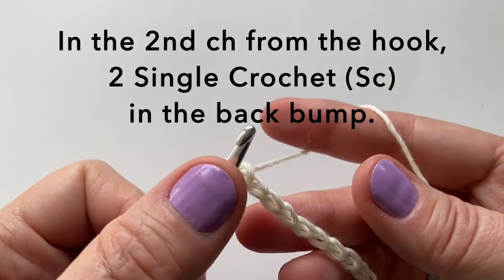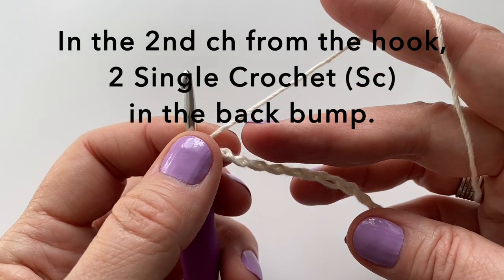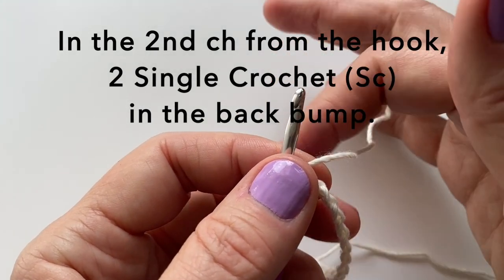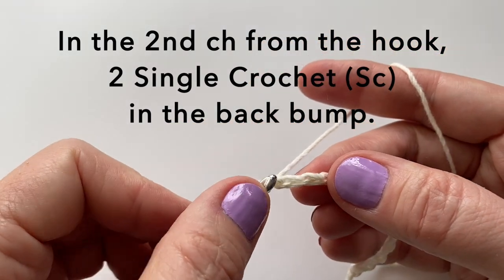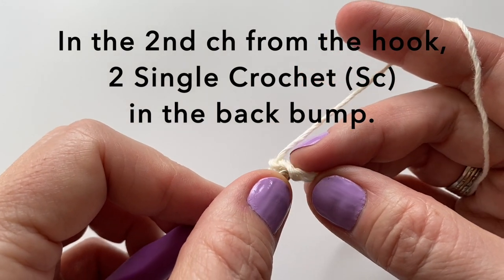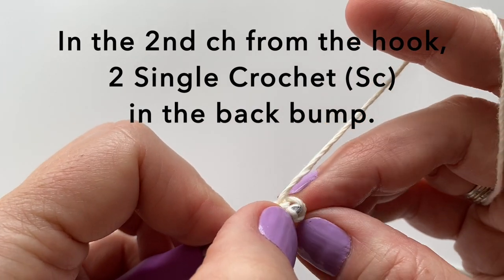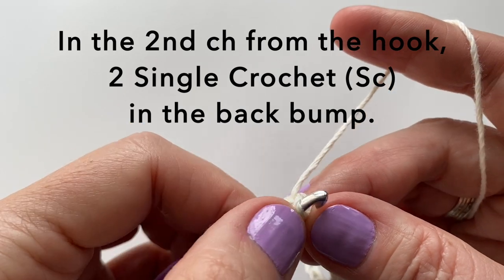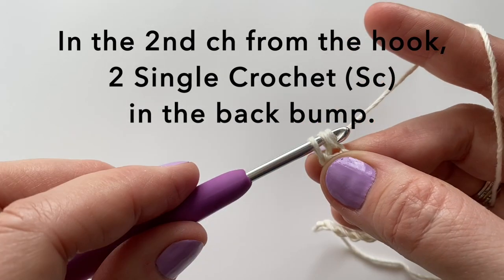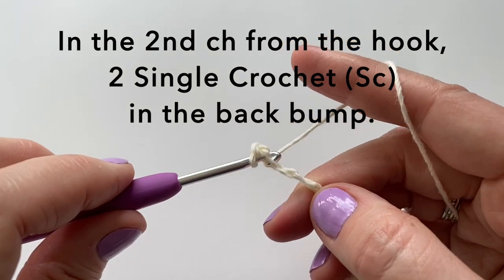Starting in the second chain from the hook, we are going to put two single crochets into the back bump of the stitch. Finding that back bump, insert your hook, draw up your yarn, yarn over and pull through two. That is one single crochet. Let's put a second single crochet in that same stitch.